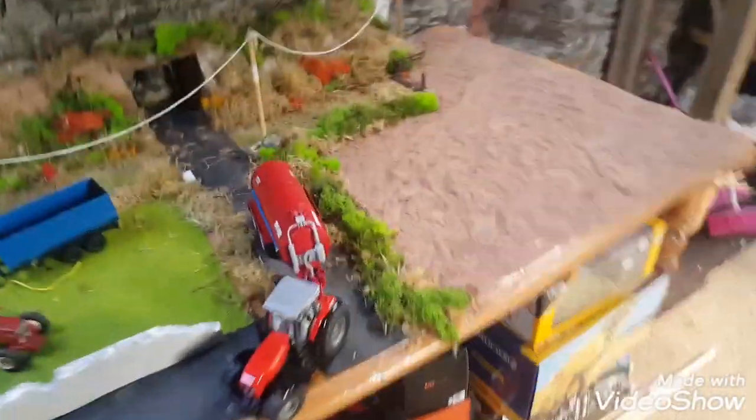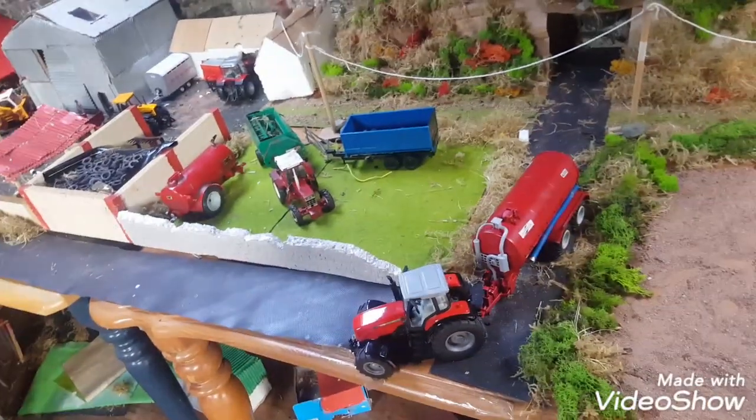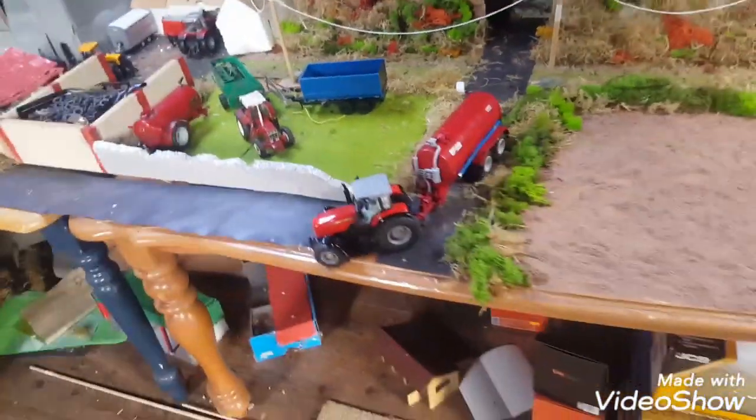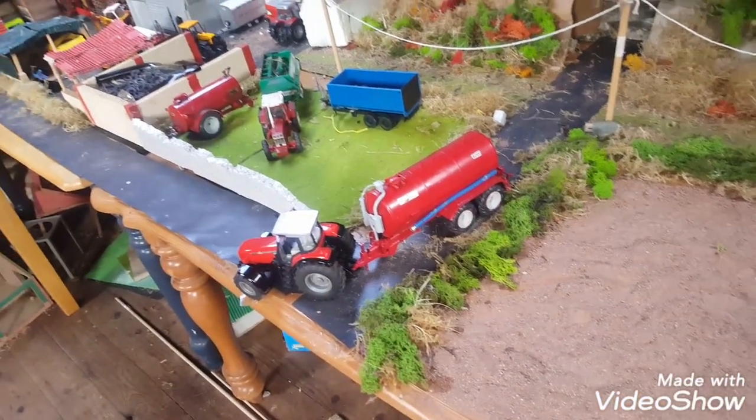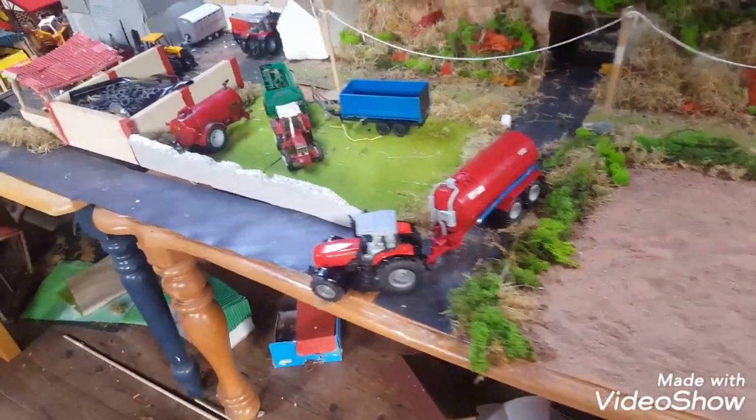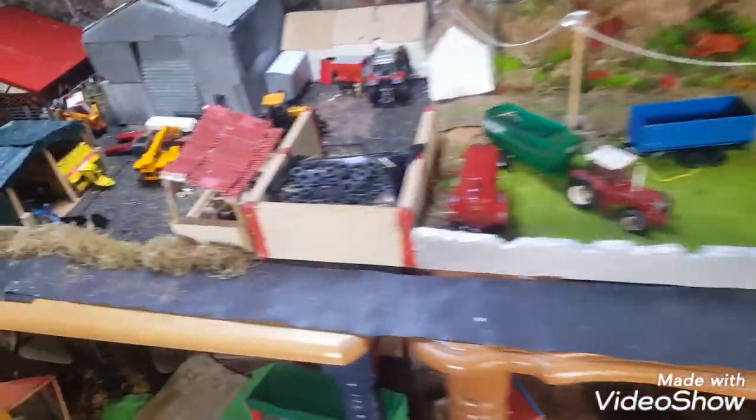Hello everyone, Small Farm 6710 here. Today we're doing Green Hill Farm Day 40, woods season 7. We have a lot going on today, a few different things, and more new things to show you. Let's get into it.